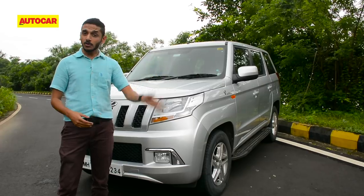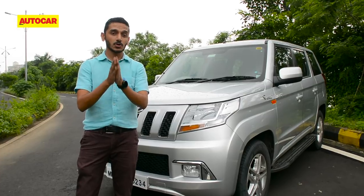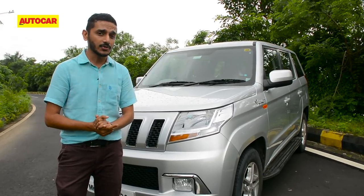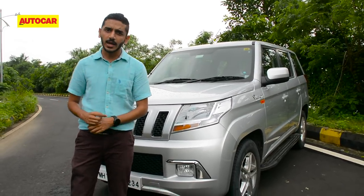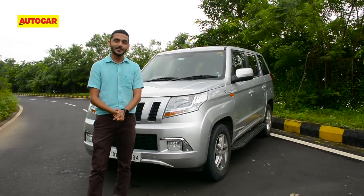Now if you like this car or you don't, let us know in the comments. Give this video a like if you enjoy it and be sure to subscribe to the Autocar channel and click on the bell icon to get a notification each time we upload a new video. Now back to the review.